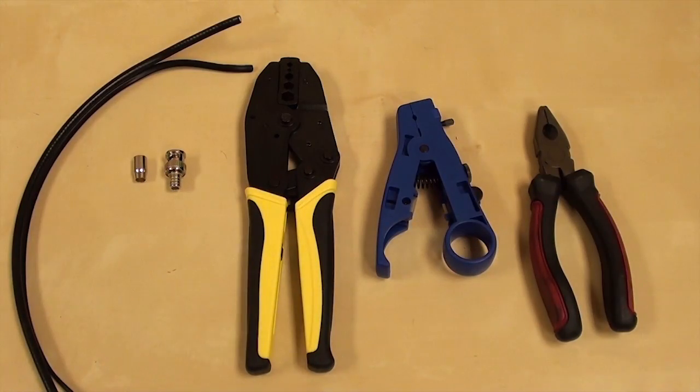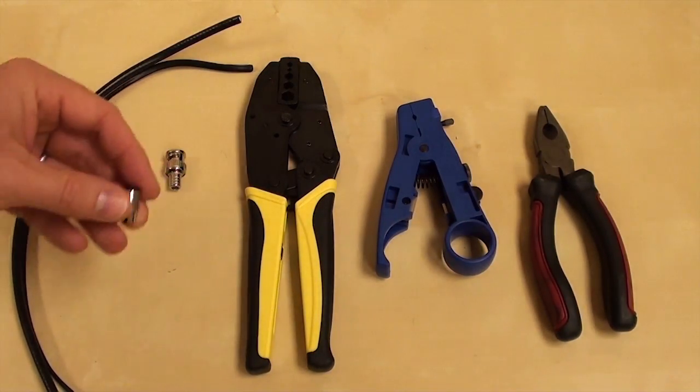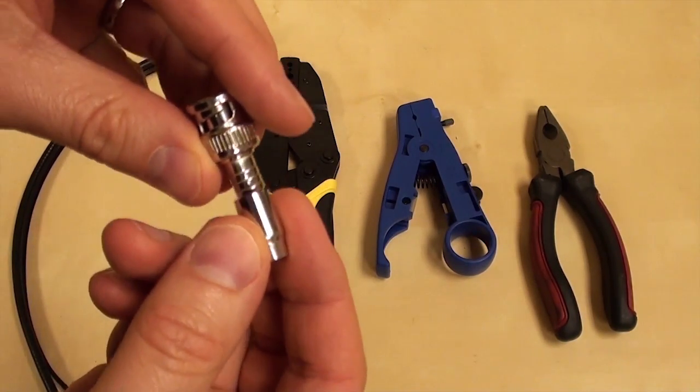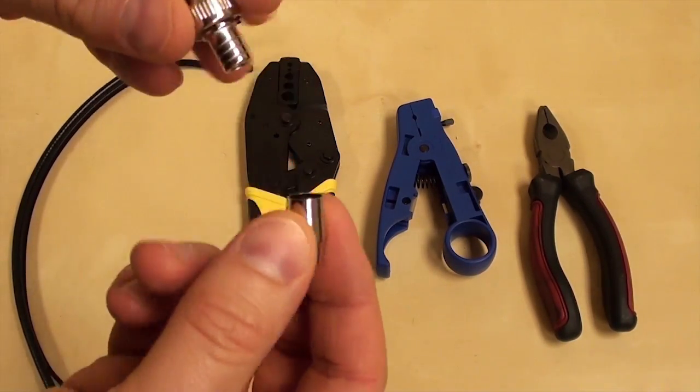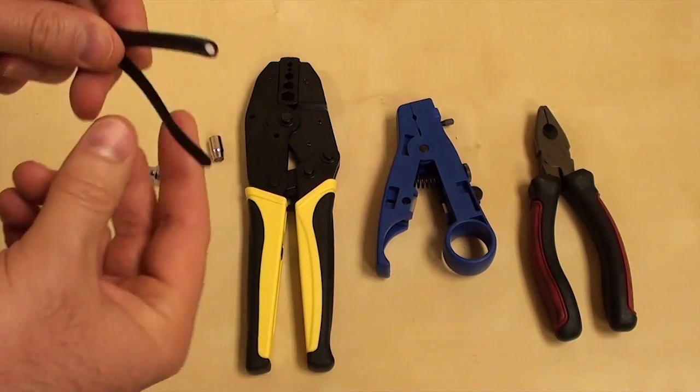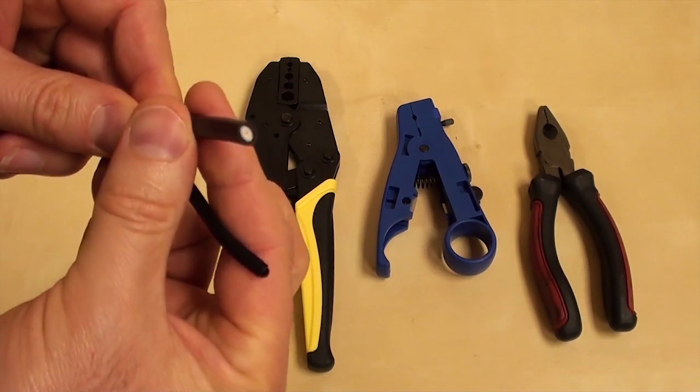On my workbench, I have the BNC crimp-on connector that I'll be using. You can see that this is the two-piece type, which consists of a barrel or sleeve and the BNC connector. This is a standard piece of RG-59 Siamese coax cable.